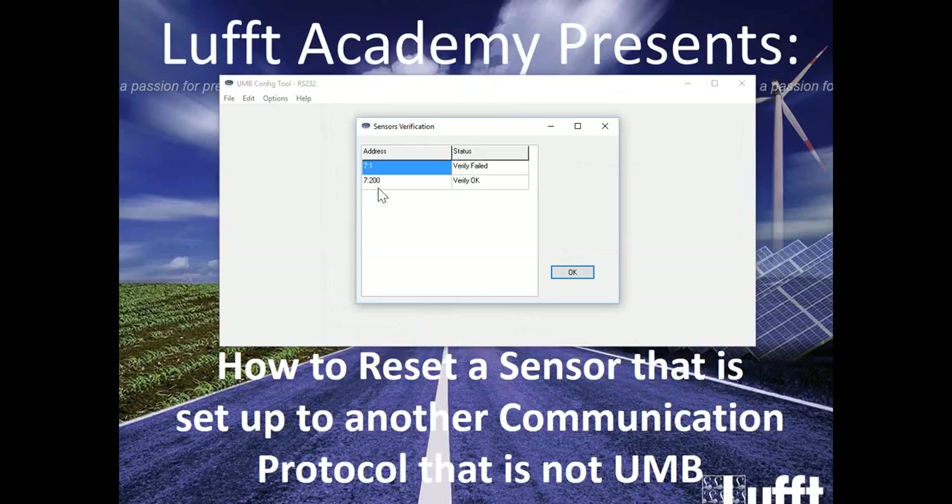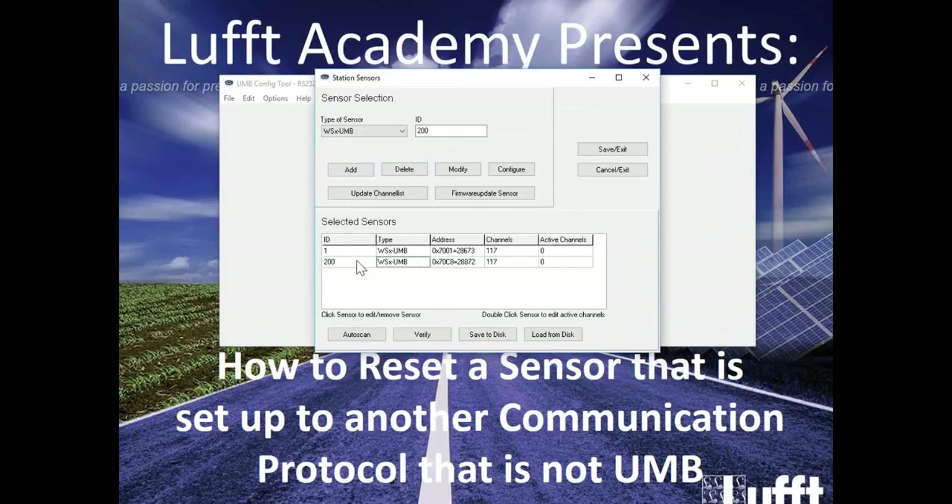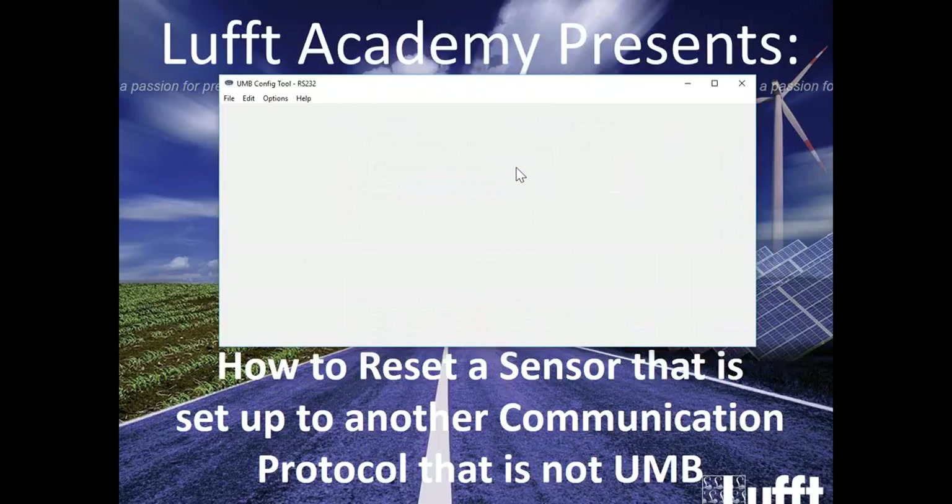Verify OK with ID 200 — well, that means that ID 1 couldn't find a sensor with that ID, hence why the Verify failed. However, it did find something with ID 200 or a different ID from ID 1. So we're going to click OK. Click on the ID or anywhere within that line. Click Configure.